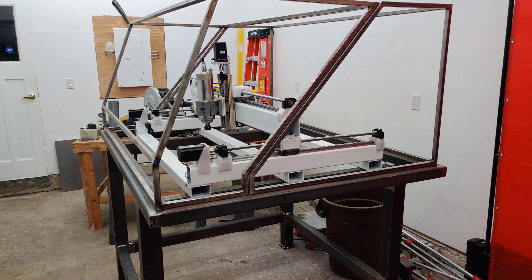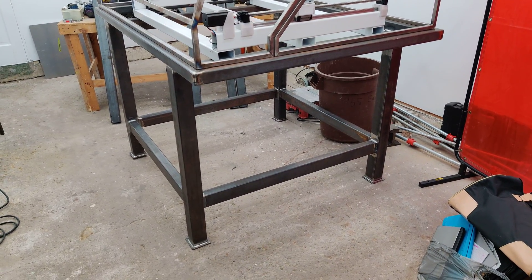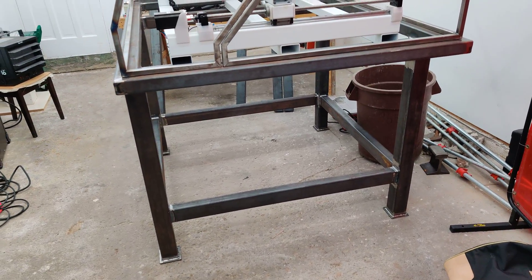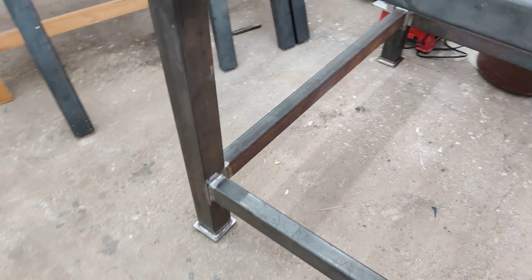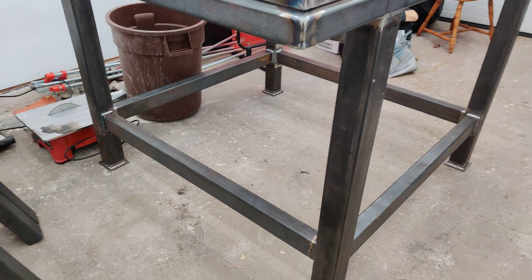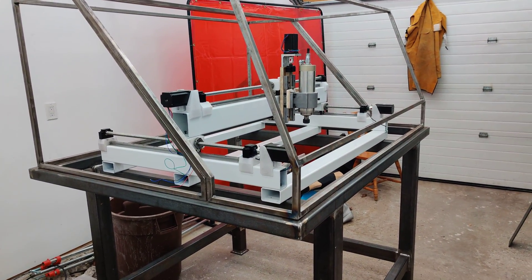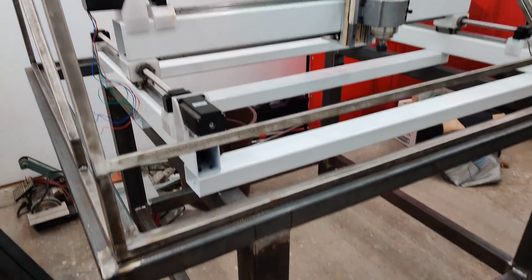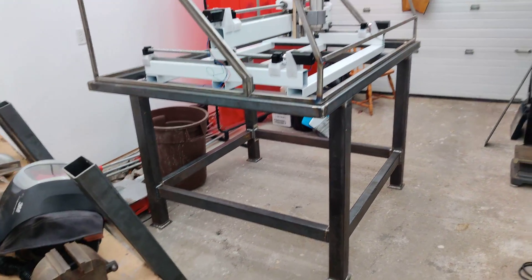So with the CNC machine, where I left off is I finished this table. This table is all fully welded — I didn't put any gussets in and I don't even know if I'm going to in the end. The whole table doesn't bend or flex or anything. Maybe that'll change once this whole assembly is moving, but it's already so inflexible and it weighs a ton.